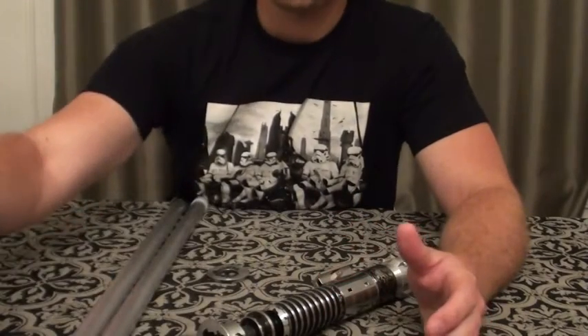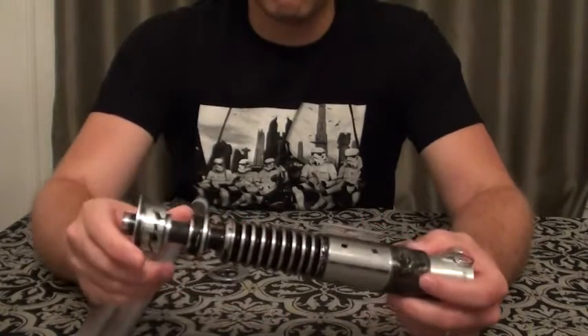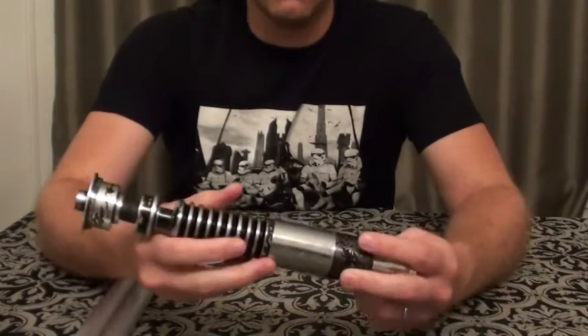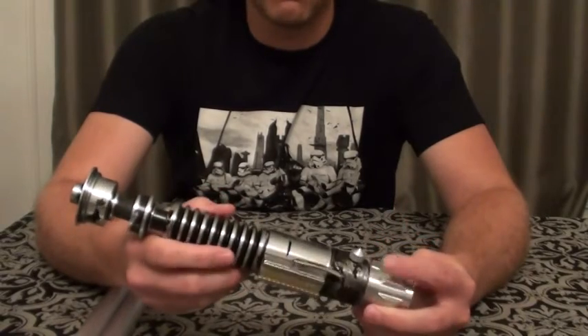Once I sprayed everything on, it sealed nicely. There was no residue afterwards. And the shine — the coating itself, the condition — looks perfect. I'm pretty happy with that.